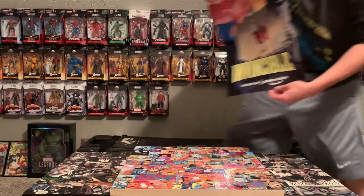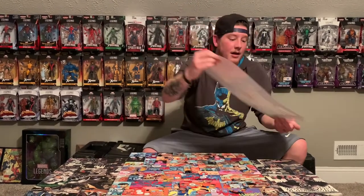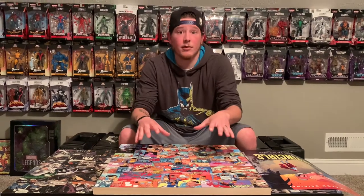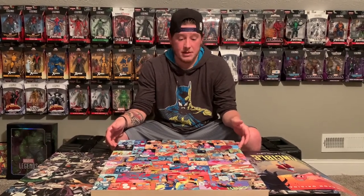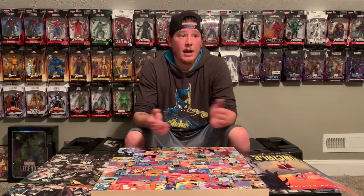I got this Invincible poster from a comic book shop for free — check the comic book stores, they'll probably still have some to give away. Check it out on Amazon Prime — great show. My wife really liked it too. We're super happy to have this to add to our collection. It's definitely something I love doing with my wife — haven't done it in a while, but it was a great time. Let me know what you guys think.